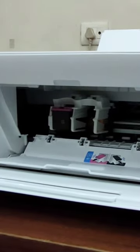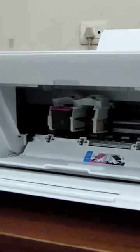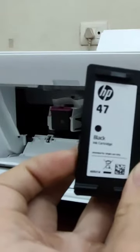Similarly, you need to do the same for the black cartridge. Here I have the black cartridge which is the HP47, which is very cost efficient. You install it the same way as the tricolor.